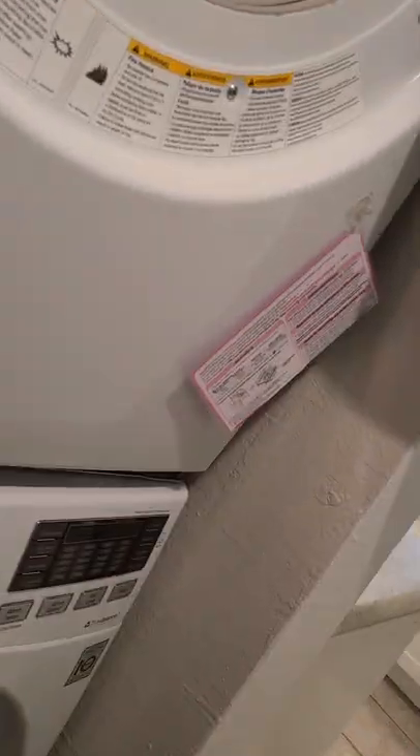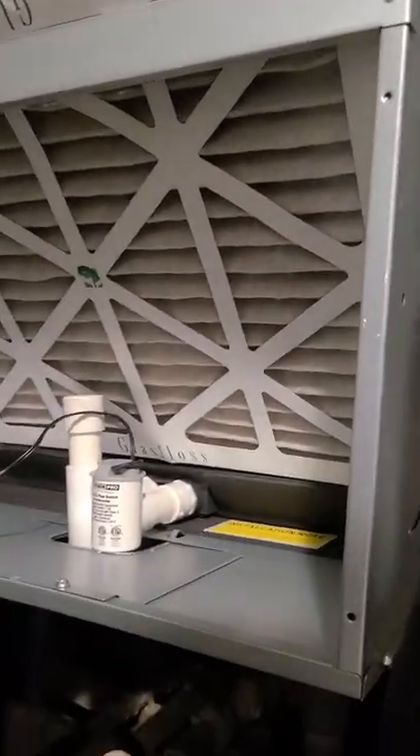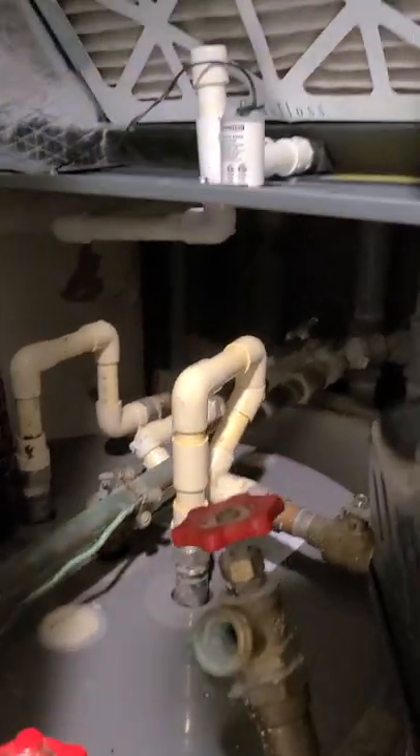All right, so those are the main things. Looks like the filter's still doing okay — we're probably good for two more weeks until we get back. We've got our cleaner, we've got our thing right here — this seems to be stuck.